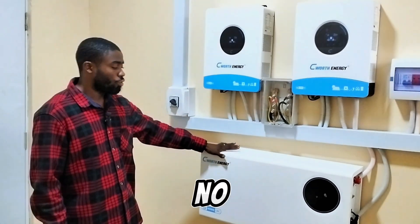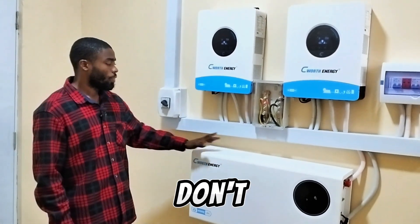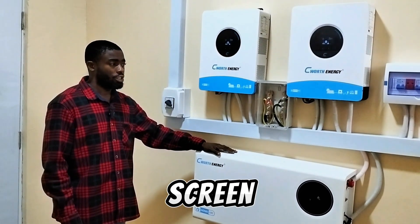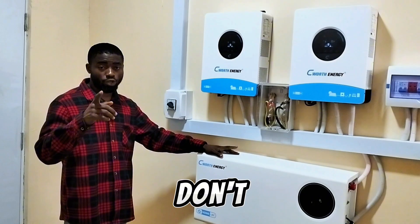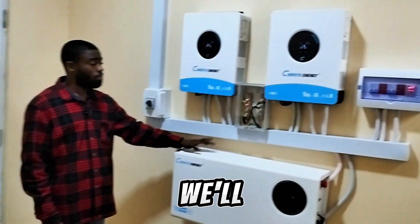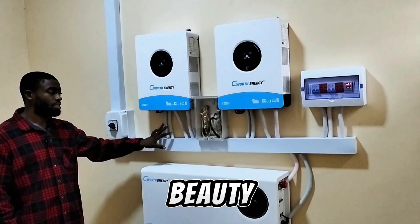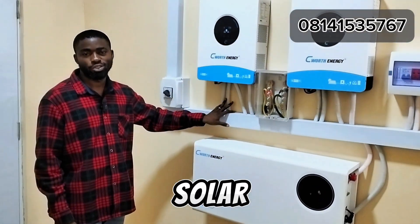Don't forget — if you want something like this, our number will be on the screen. We don't promise you that we are the best in the world, but we promise you luxury, beauty, satisfaction, and quality. We are Emitech Electronics and I am SolarGuard.